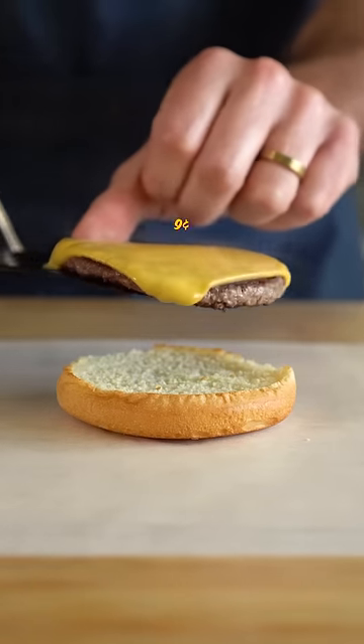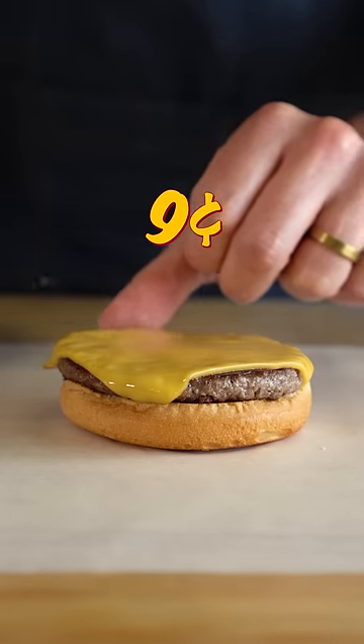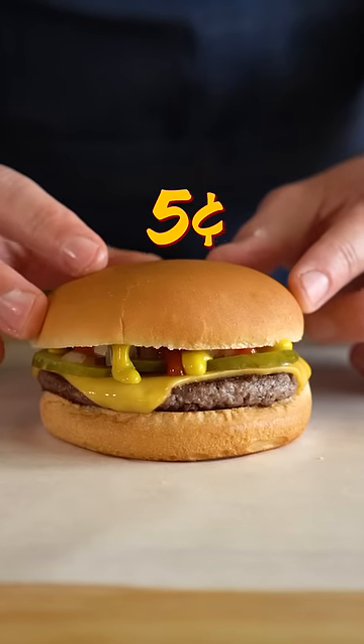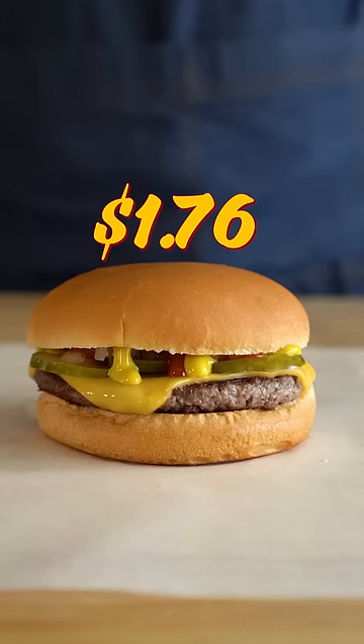So we got a bottom white bun, a vegan cheeseburger patty, pickles, onions, ketchup, mustard, and a top bun — and it looks like the answer is yes.